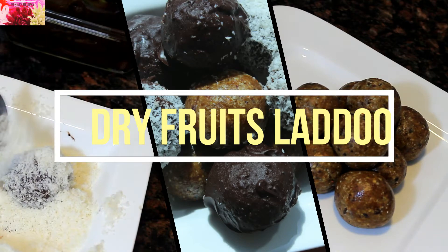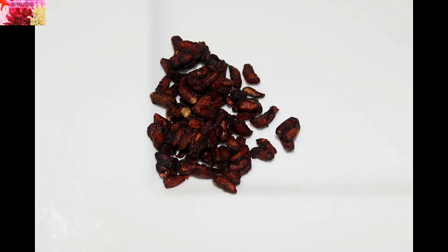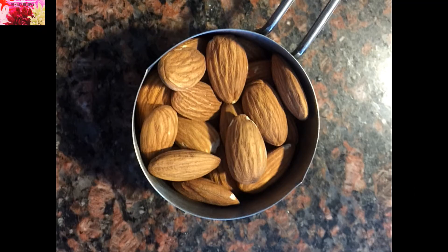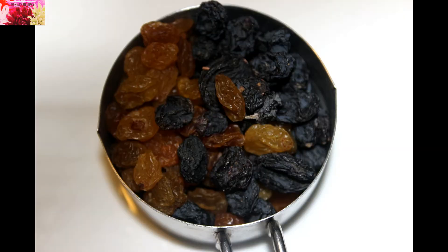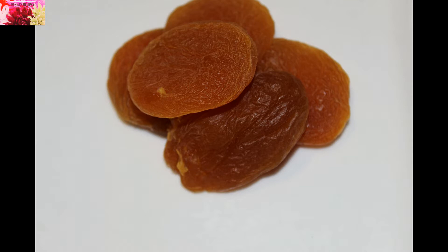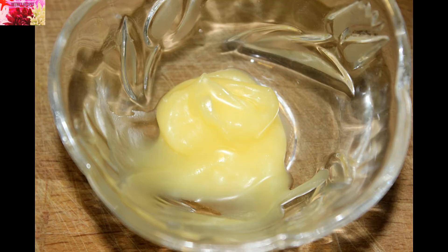Like Diwali. The ingredients are: two cups of dates with seeds already removed, two teaspoons of dried anardana, quarter cup of almonds, quarter cup of cashews, quarter cup of mixed raisins which are golden and black in color, five pieces of dry apricots, one-fourth cup of pistachios, and one teaspoon of ghee.